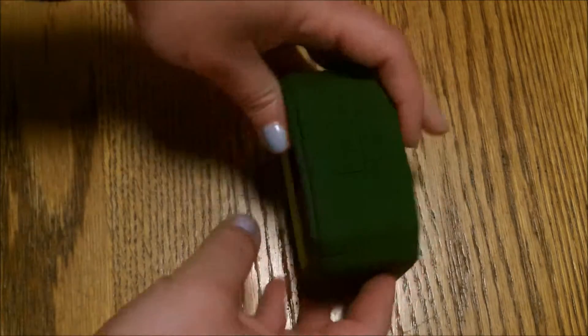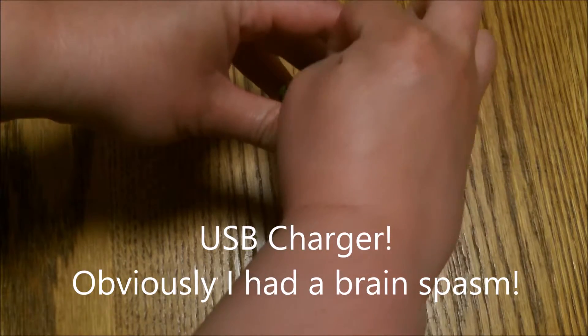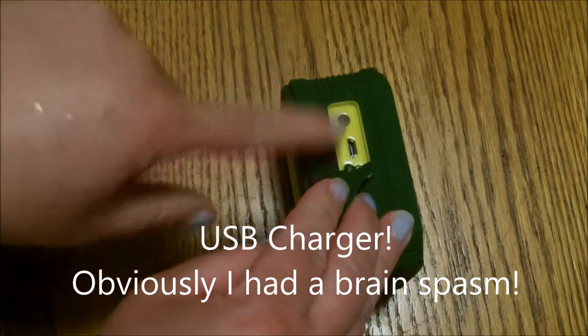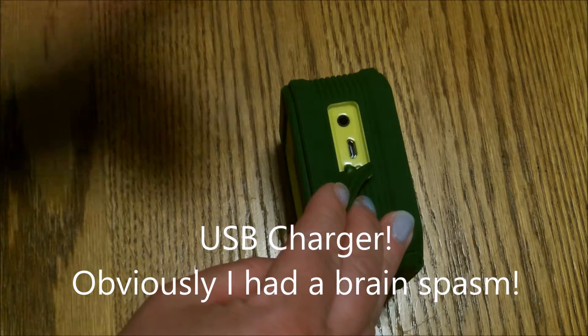It charges with a regular old Bluetooth plug — if I can get it open because it is waterproof, it's a little hard — Bluetooth plug. You probably have several of them, but it does come with a Bluetooth charger plug, so you can plug it to the side of your computer and charge it up.